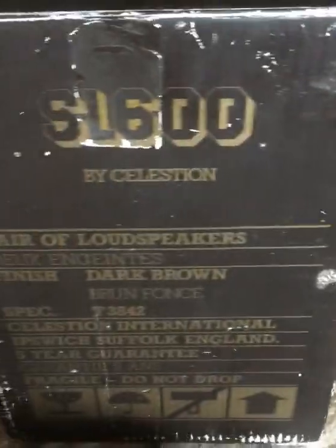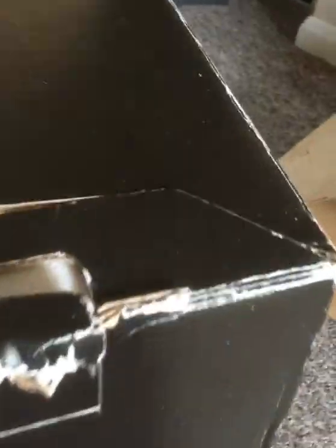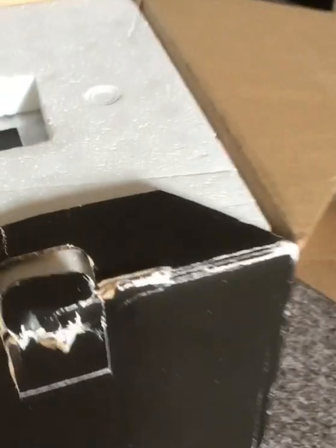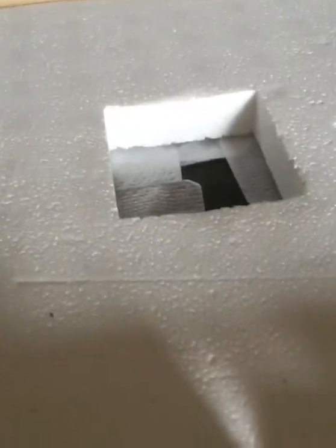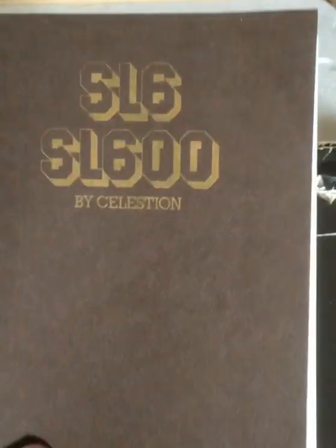So in the early 80s, somebody would have been well pleased to have had one of these boxes arrive, flip open the lid, find this, and all the other little bits and bobs that came in there. Pulled open the polystyrene and found themselves a nice new pair of SL600s, and that is what is going to be the video today.